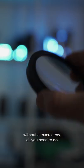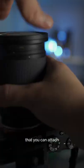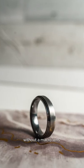In order to achieve this without a macro lens, all you need to do is get a close-up filter. There are close-up filters of different strengths that you can attach to the front of your lens. This is a very cheap and convenient way to get a macro shot without a macro lens.